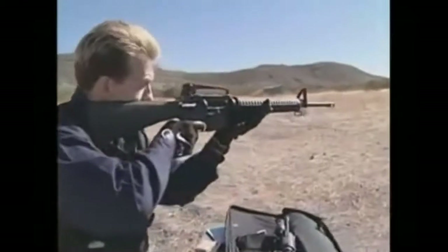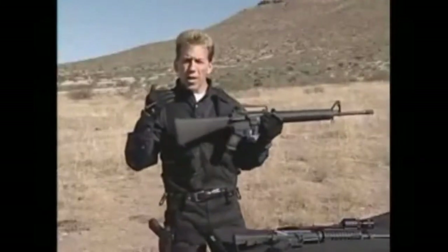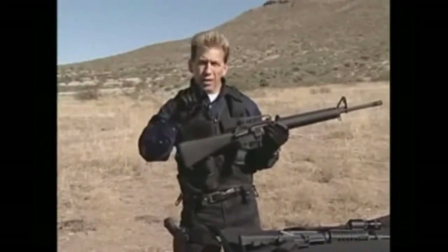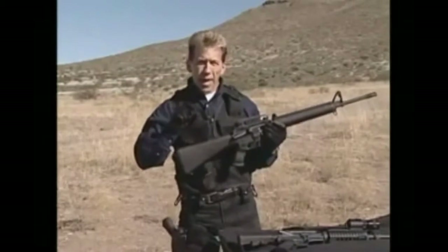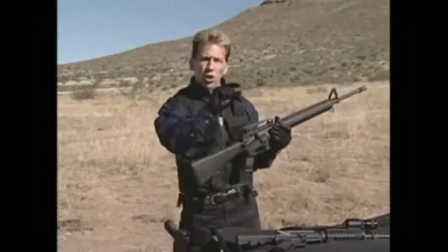When you pick the gun up and have the rear sight lined up, you've got to know that within 25 yards or so, your shot is always going to be low. And within 50 yards it's going to get a little closer.